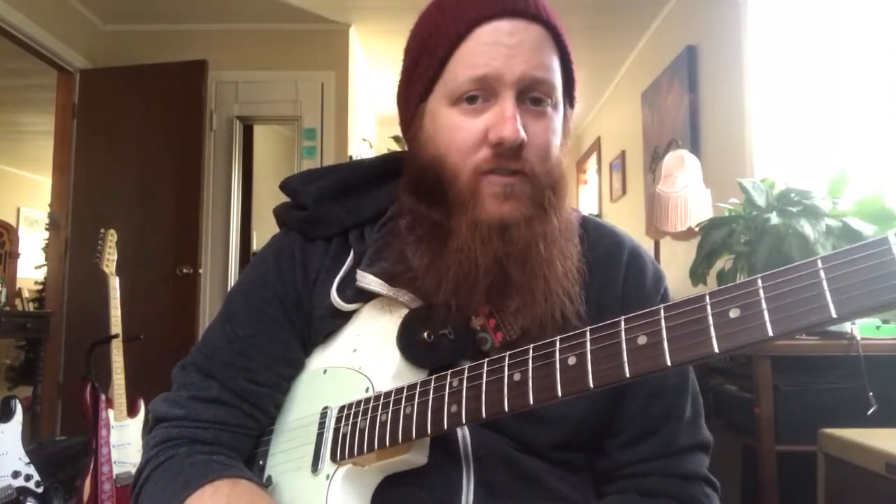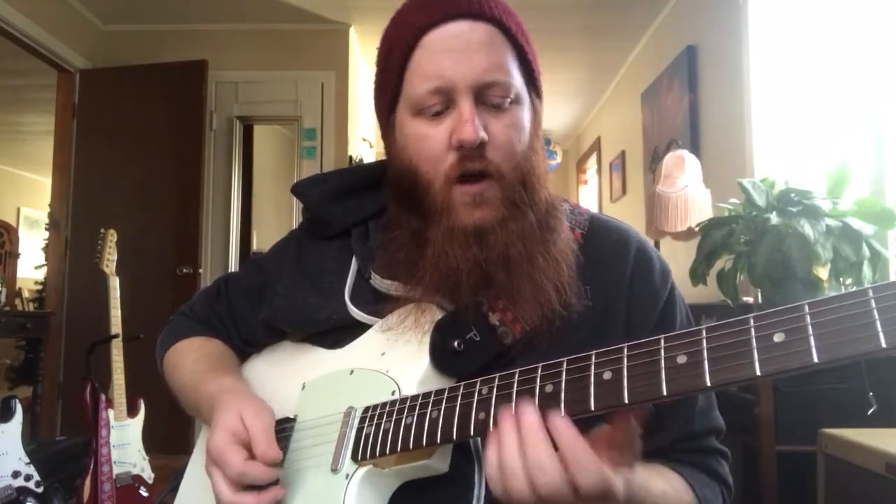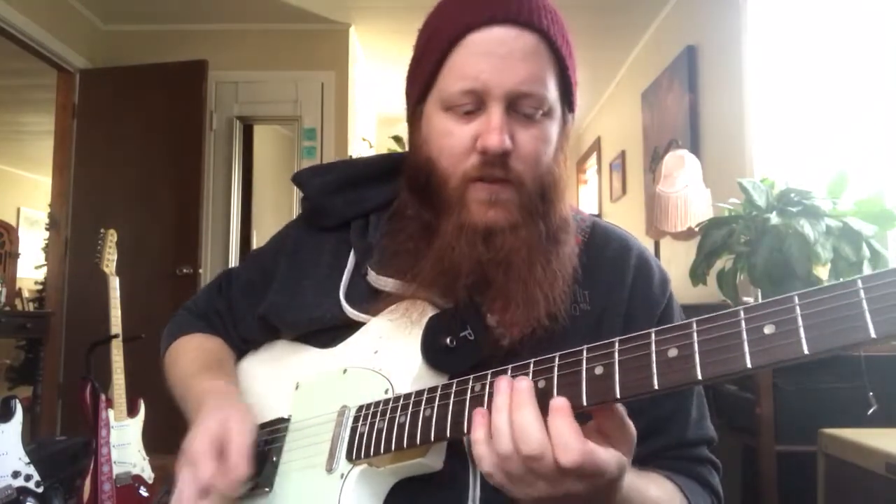The second thing we can do is add in the major seventh note — not necessarily the major seventh chord, but the major seventh note. It's real easy to find, especially if you know your notes on the fretboard. Even if you don't, all you have to do is find your root note. In the key of C, our C note is going to be the eighth fret on the high E string — go one fret below and that's going to be our major seven.